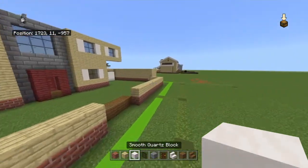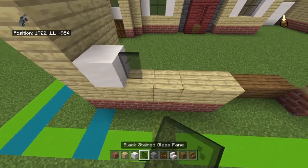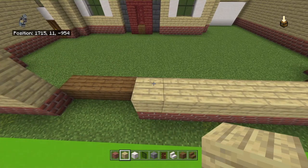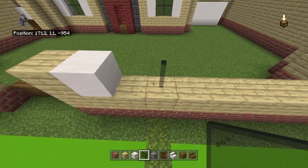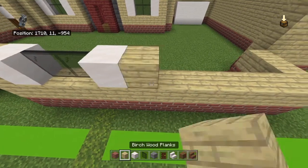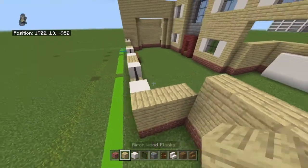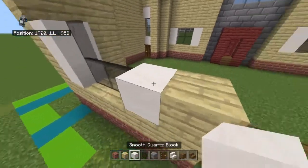Going left to right on top, place: smooth quartz block, two black stained glass panes, smooth quartz block, birch wood plank, skip the gap, birch wood plank, smooth quartz block, two black stained glass panes, smooth quartz block, two birch wood planks, smooth quartz block, two black stained glass panes, smooth quartz block, and a birch wood plank. Then place two at the side. Copy that row one more time.